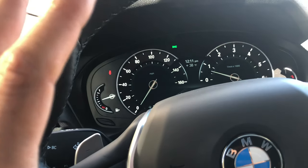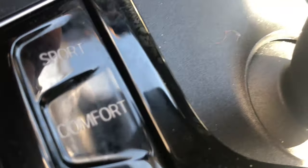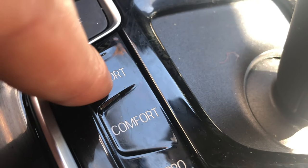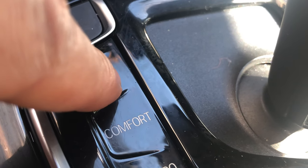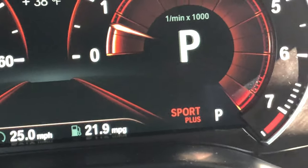I'm sitting in the vehicle with the vehicle parked. I'm going to look down right here. You see this right here? This right here is sport. So if I press this, it goes into sport mode. And as you can see on the instrument panel, it shows right there — sport mode.